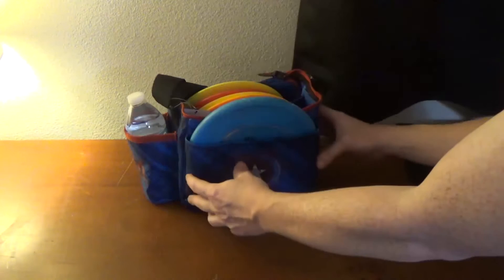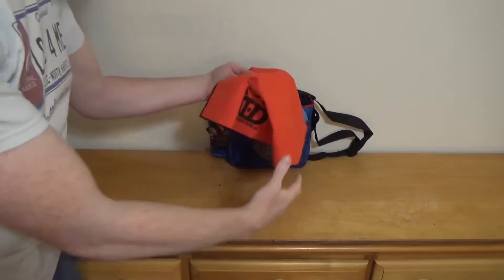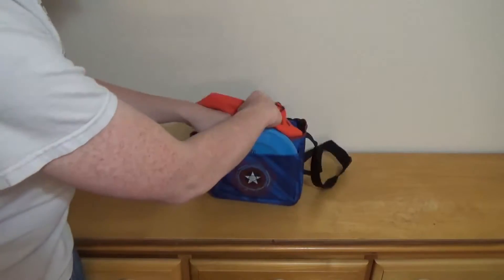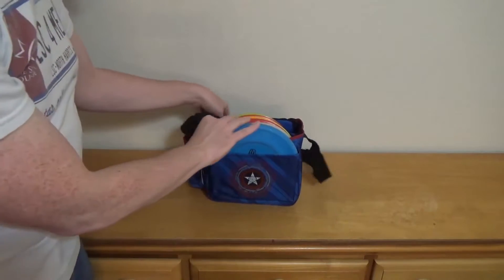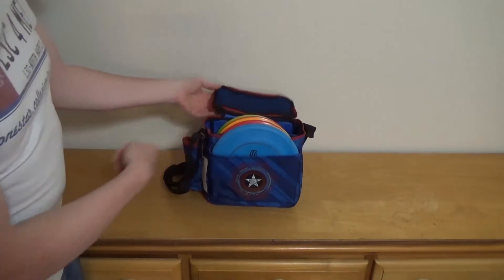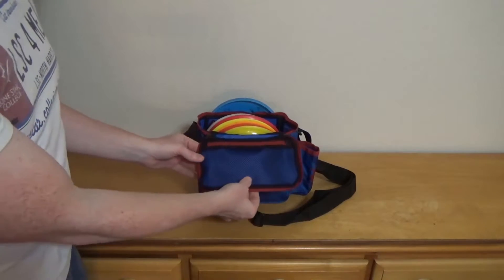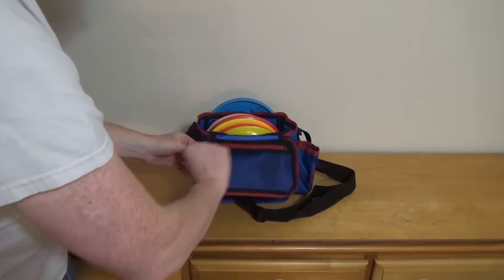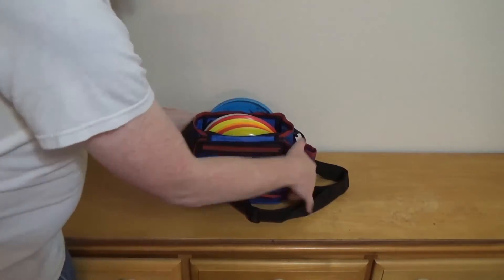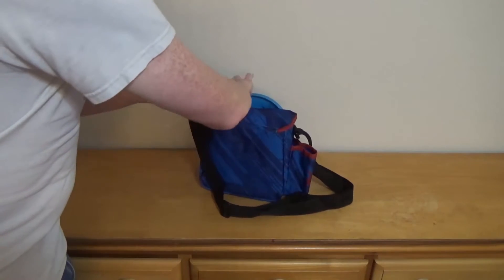One other thing I wanted to show you — you can get a disc golf bag towel. Here's one from Dynamic Discs for about ten bucks; you can basically tuck this in here as well. If you move the strap out of the way, there's also a cover you can zip up, and in here you can put your keys, your wallet, your smartphone, or any other small items, then zip it up.